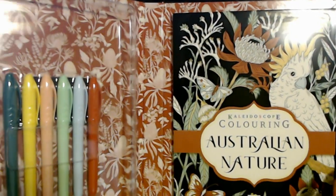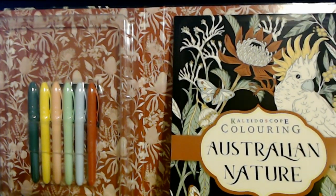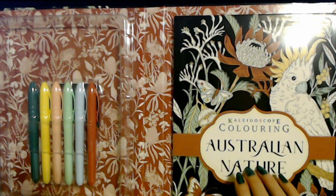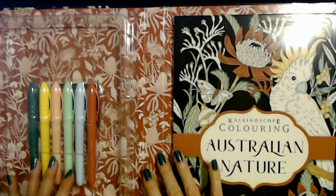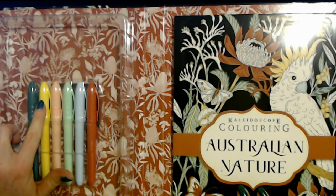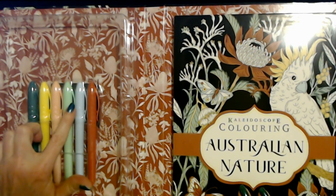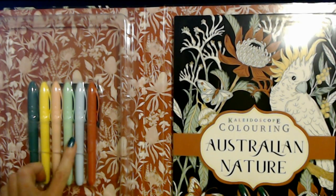This was sent to me by the most lovely subscriber in Australia — obviously. Look at the pretty pictures, even on the inside of this set. They're so nice. You can see here 1, 2, 3, 4, 5, 6 markers. We're going to be using these markers.